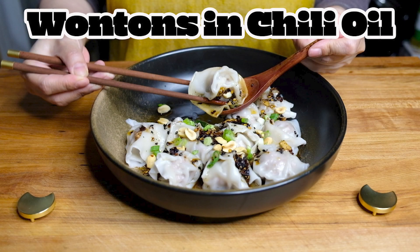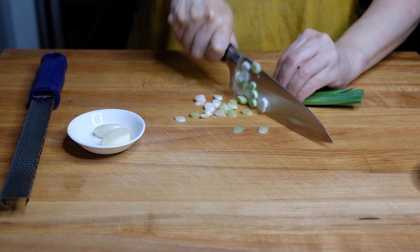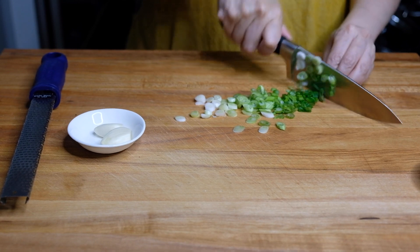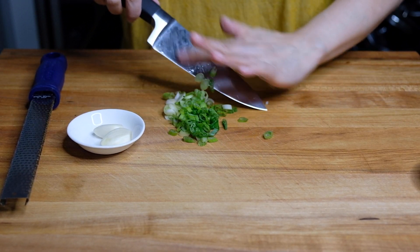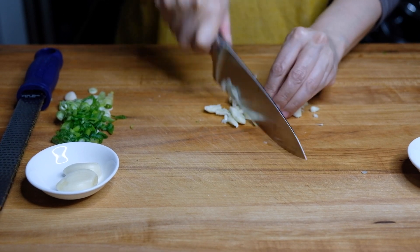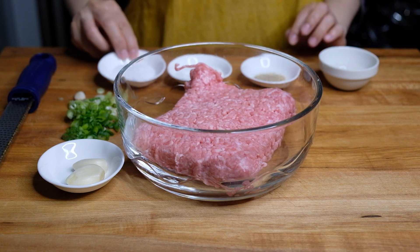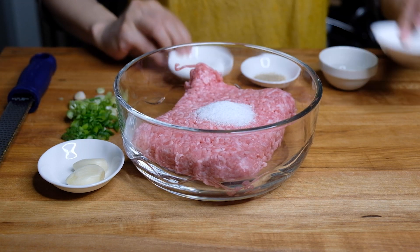Hi everybody, welcome or welcome back to my channel. Today we're making wontons and chili oil. To start this dish, we need to chop up two scallions, both the whites and the green parts. While we're here, we're also going to mince up three cloves of garlic for our chili oil — just giving those a nice little smash and then a nice little mince.